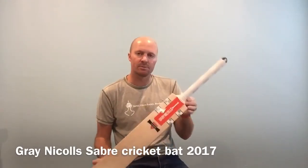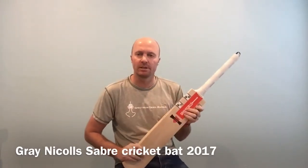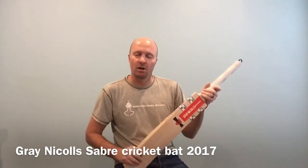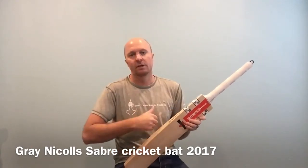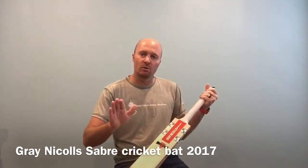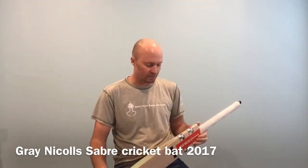The Sabre, this particular model, is a short handle. Do have a look on our website www.cricketstoreonline.com for size availability, weight availability, and obviously the pricing of these models. Don't comment below asking the price — head over to the website and check it out. If you're not already signed up for our newsletter, go to www.cricketstoreonline.com right now and sign up. We're always sending out great deals and information in our newsletter every week.